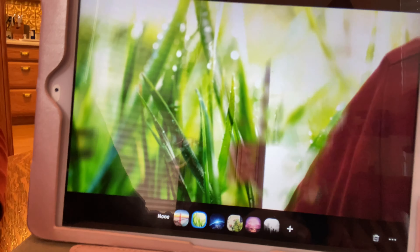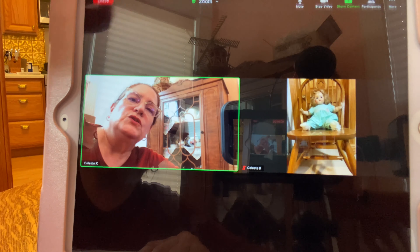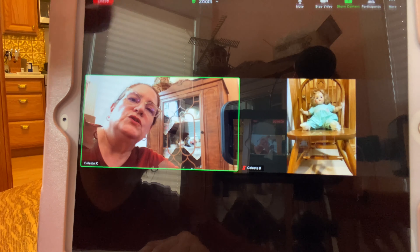If I want a pretty background I can select one, but if I want to get out of it I hit the word 'None' and then I'm back. To exit that menu I press the X. Right now we're just seeing me and the host, but if you want to see everyone in the group, over here in the corner you have 'Switch to Gallery View.' You can also hit 'Switch Camera' to flip the camera around — useful if you need to show someone a picture or a document.